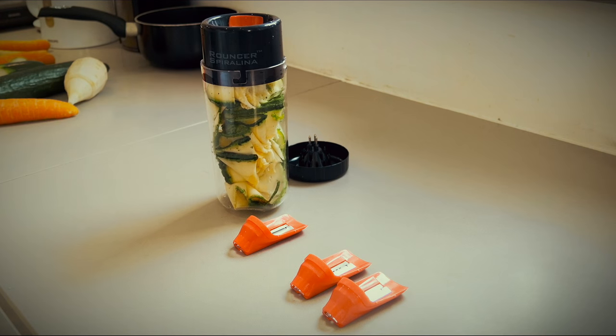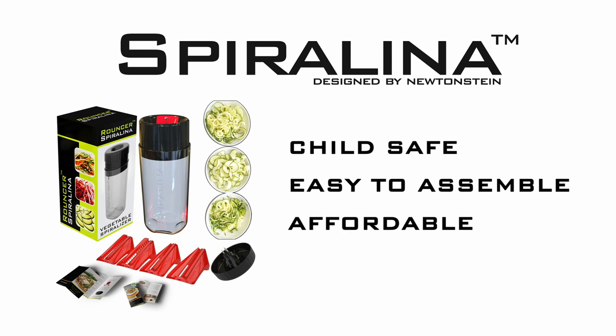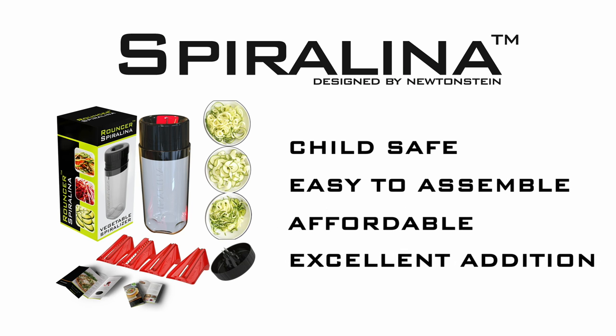So, there you have it — the Spirulina. Child safe. Easy to assemble. Affordable. And an excellent addition to the kitchen.